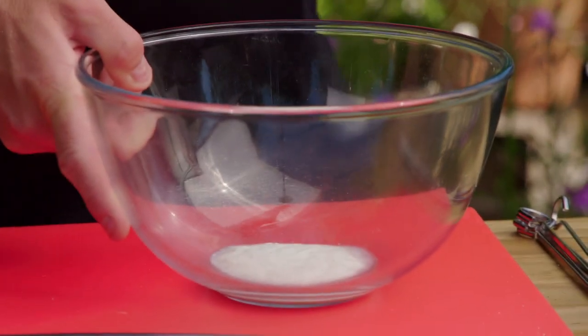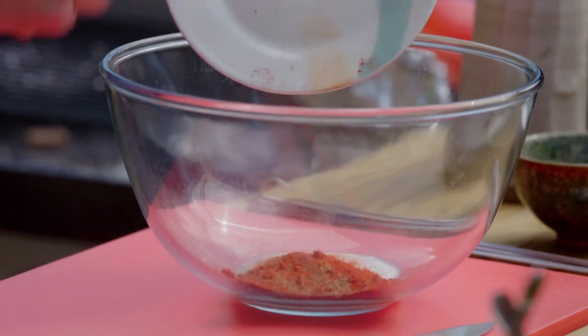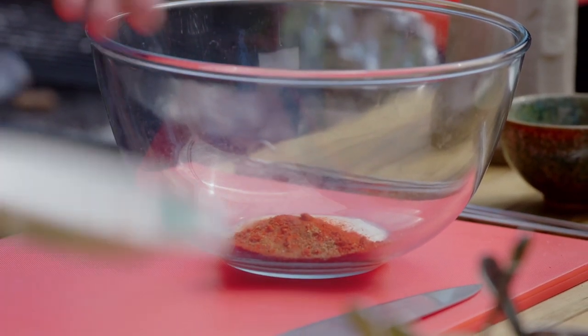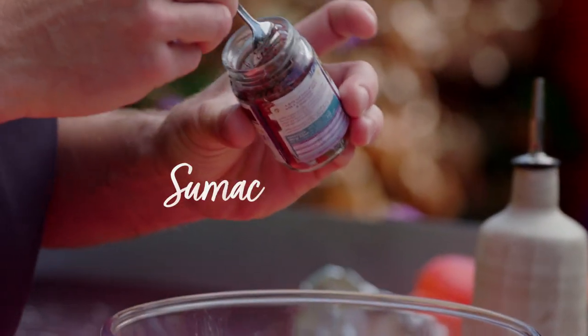The marinade starts with three tablespoons of plain yogurt, and into that some ground cumin, some ground coriander, some cinnamon and some hot smoked paprika. And then into those spices I'm going to put a teaspoon of sumac.